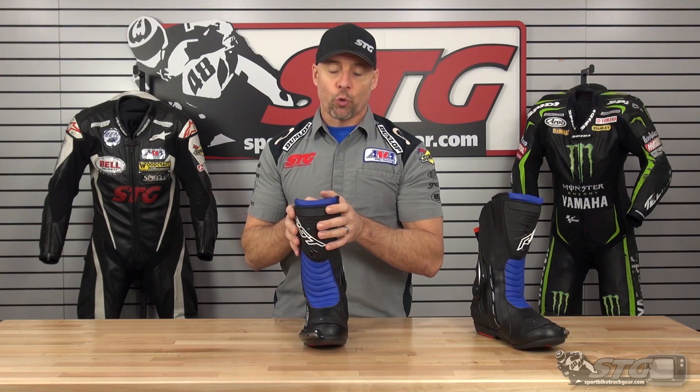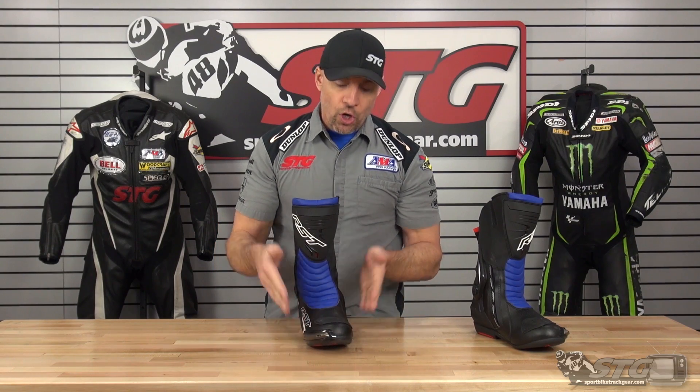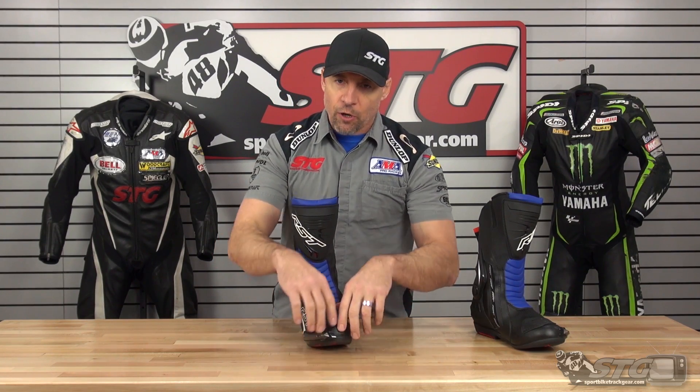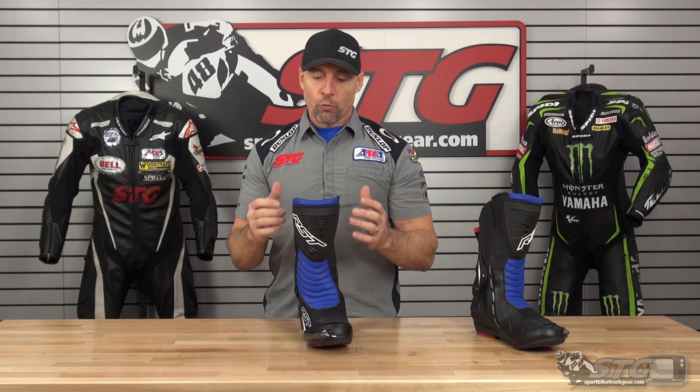Let's talk about sizing real quick with these boots. These are 46 Euro, they equate that to a 12 US. I wear a 12 US, my foot is just a little over average width, a little to the wide side. I find these boots to offer a good amount of width, wider than say a Sidi boot. Sidi historically has been known to be just a little bit to the narrow side, where these are more average or just above average. They're going to fit a lot of folks here in America really, really well. For me, they ran true to size.